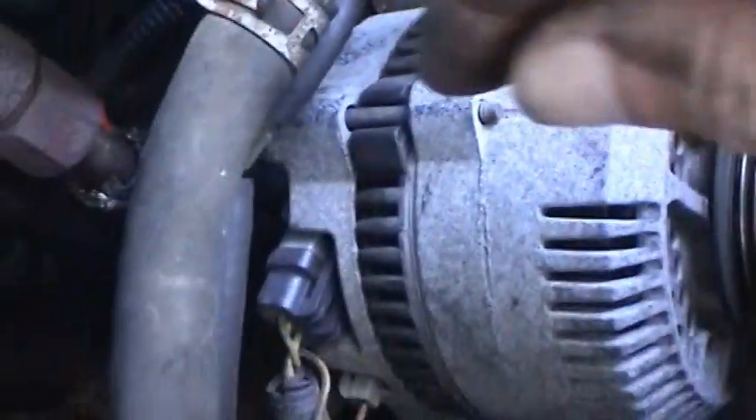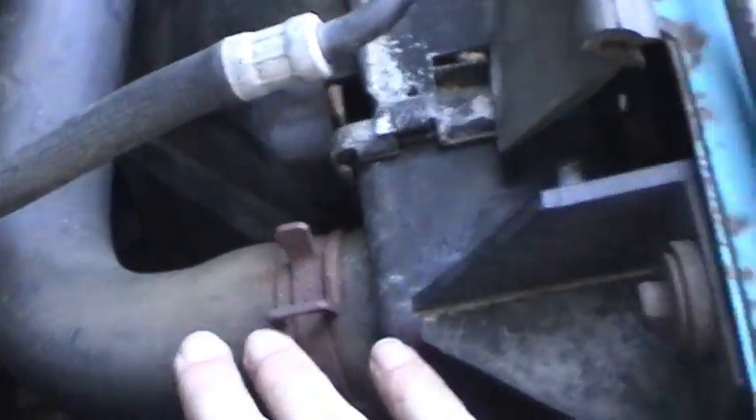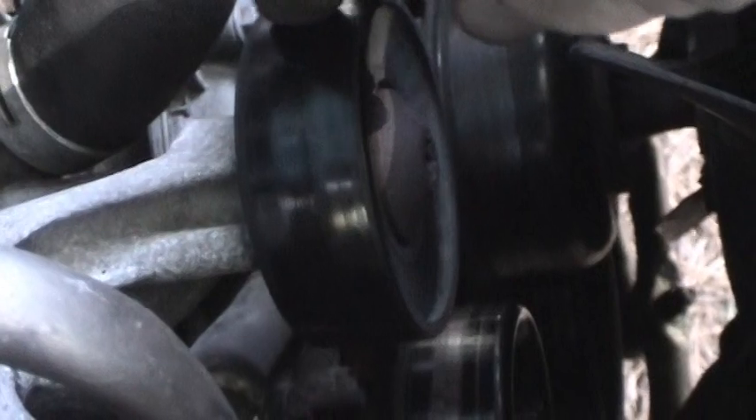Going through this will help me determine what components I need to buy in addition to the hoses and maybe the radiator, so I can go ahead and replace everything all at once.